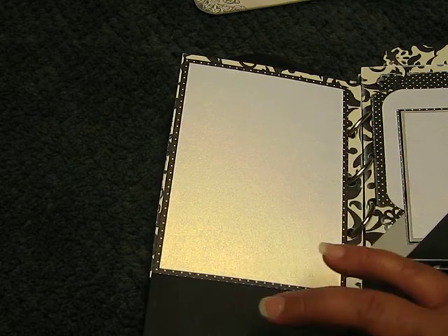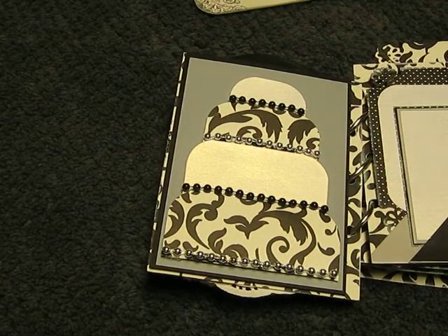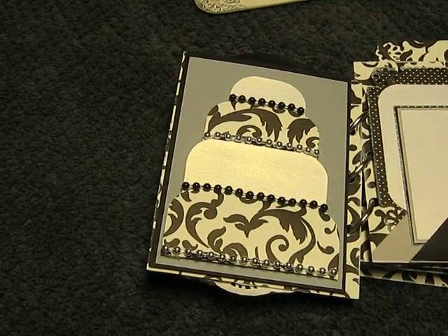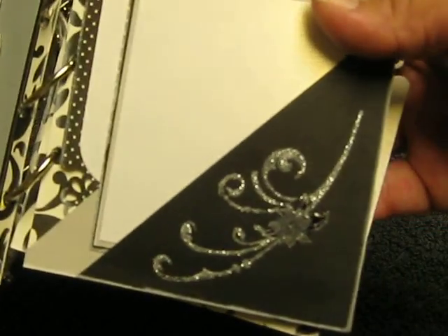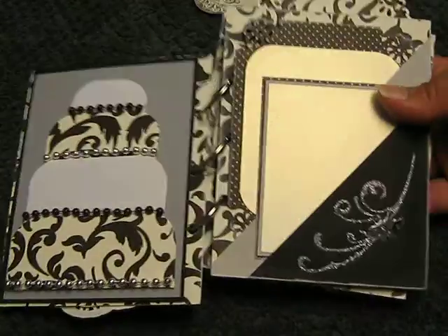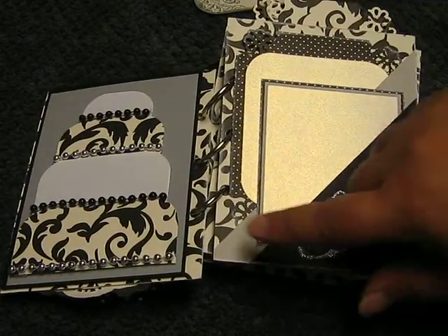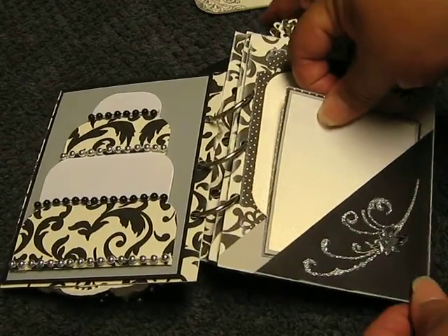I'm going to put a piece of white paper right here so she could journal at the bottom. On this side, this is a stamp that I already had. Just to give you a better view, I stickled over the stamp and added glossy accent to the flower itself. And I added two pockets so she can have space for journaling and for putting pictures as well.